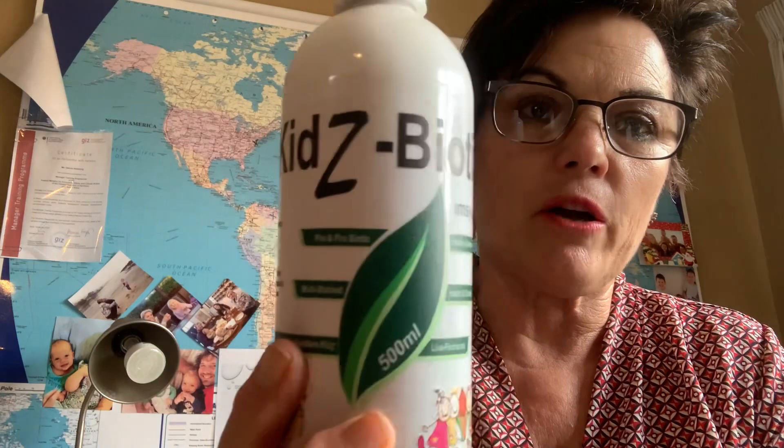Good afternoon, a warm welcome from myself, Diane Yettling for the M-Sizer Health team. Today we are going to continue with a series of videos that we make on each and every one of our products, just to give you a little bit of background into the product, what it is designed for, what it would do for you as a client. In this case we are discussing the Kids Biotic.